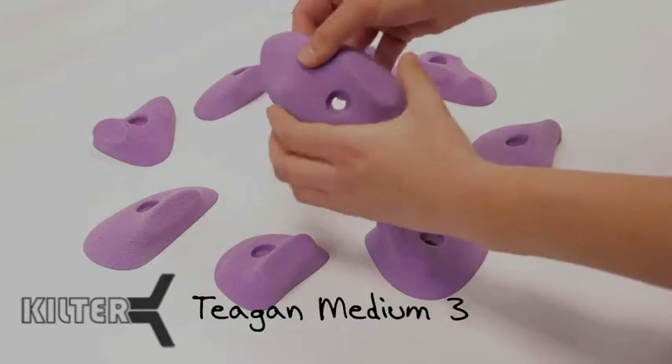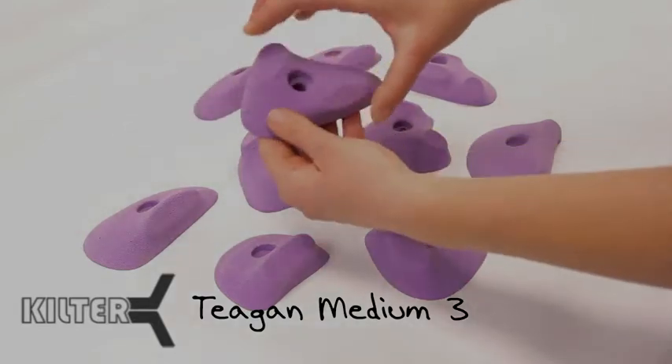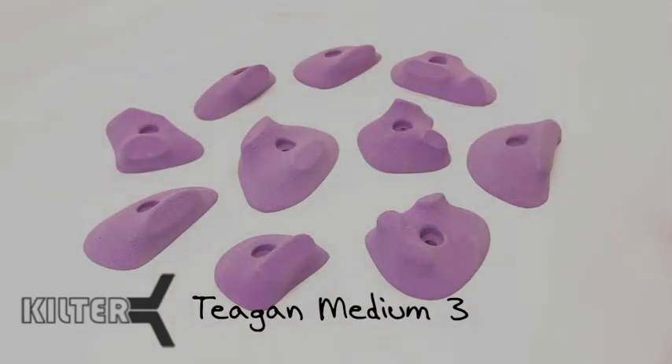This pinch is really good. It can be used with either hand, either direction — again, cutoff knob. This one is a nice directional pinch, again either hand. We use them on vertical, use them on off vertical, and just a really fantastic set.